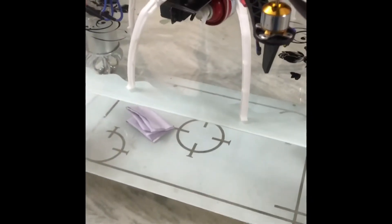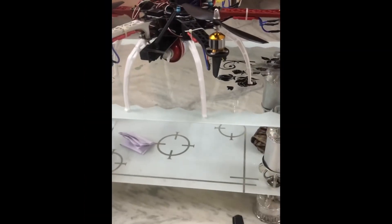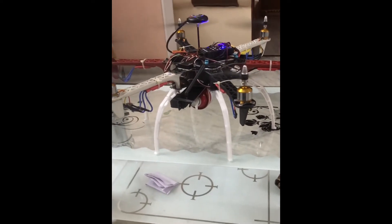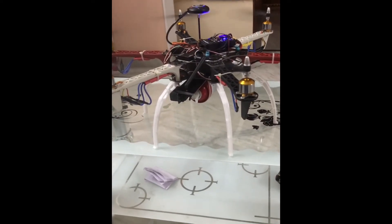Hello friends, this video is a demonstration of a fire extinguisher drone. You can see the fire extinguisher over here. The drone is turned on, and to activate the fire extinguisher function, I need to press this toggle key.